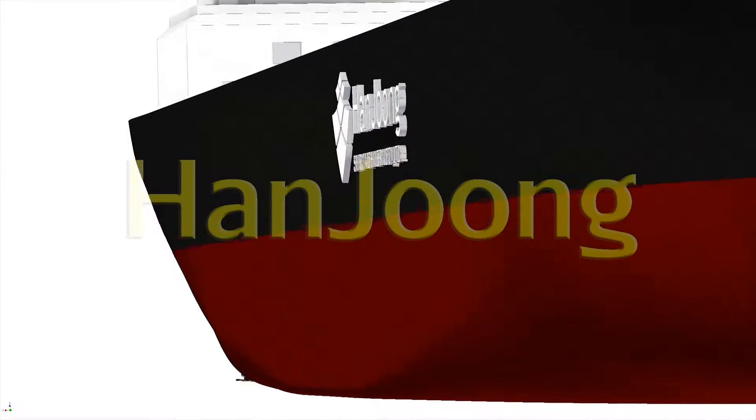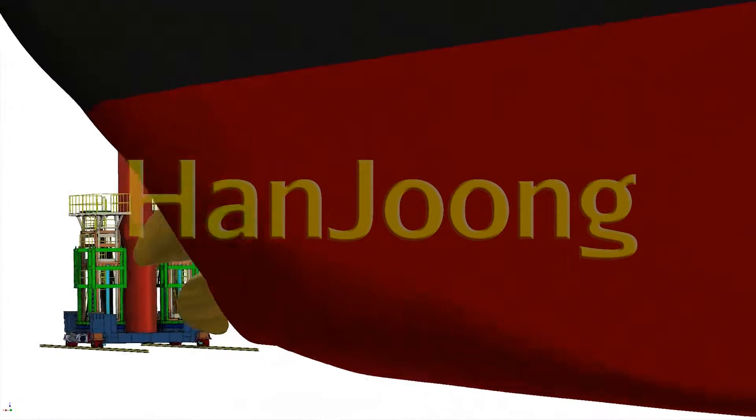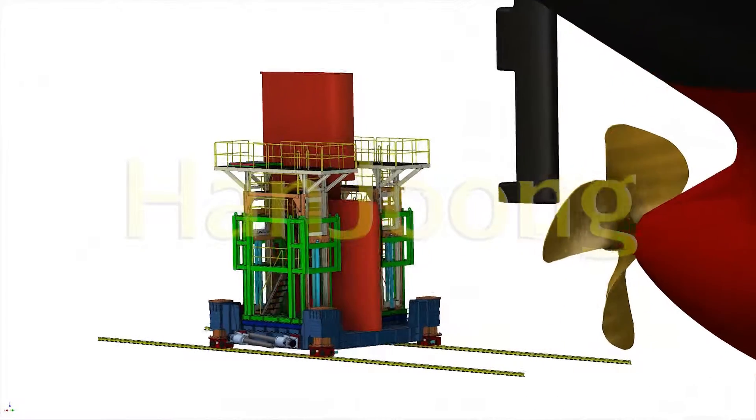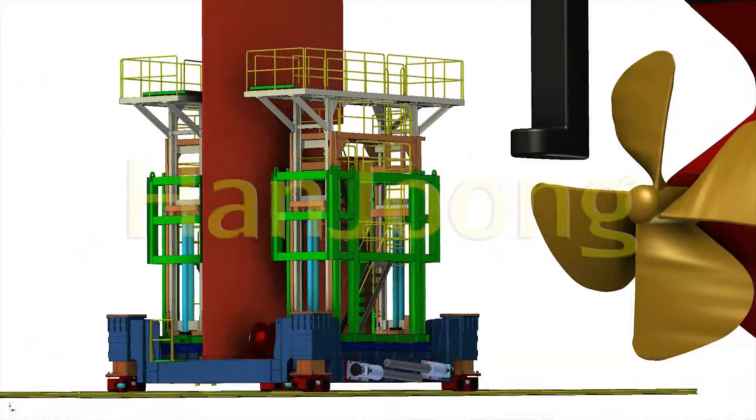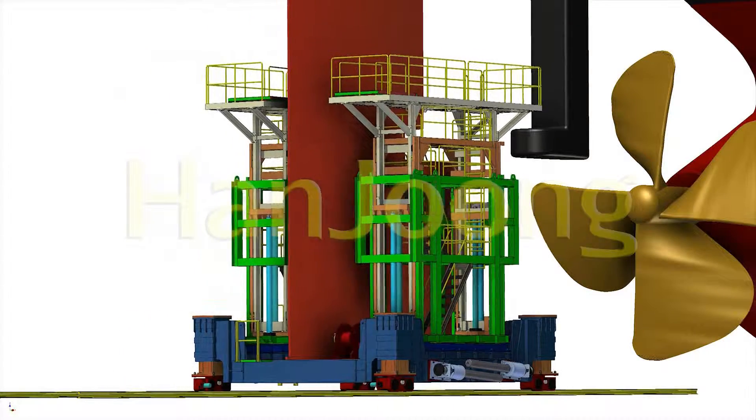Rudder Transporter. Rudder assembling job on the vessel requires high-accuracy work and time, and this rudder transporter is an exclusive transfer car to assemble rudder on the vessel, to save time and help accuracy for working.